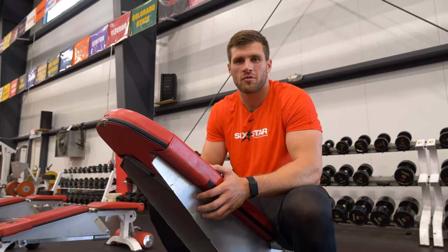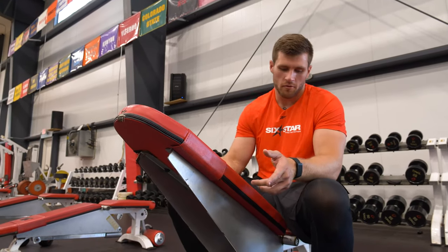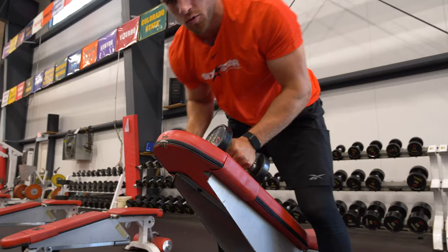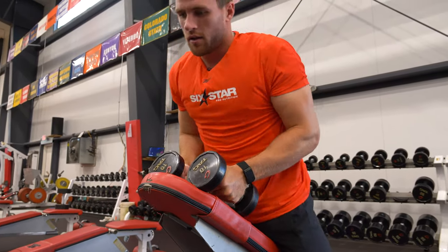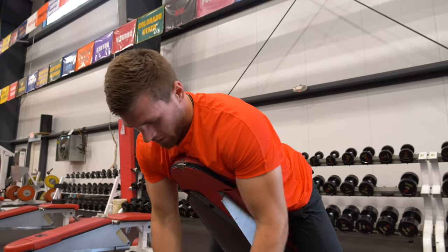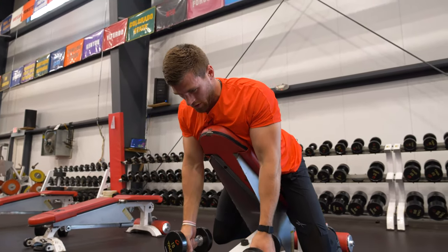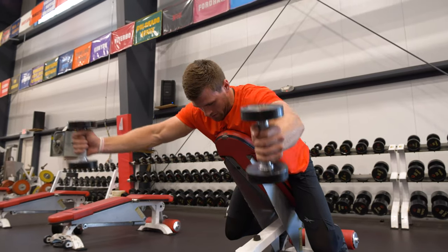Hey guys, I'm TJ Watt here with Six Star Pro Nutrition and I'm gonna take you through an elevated bench shoulder workout. You want to start with some lighter weights. You're gonna lay down on the bench with your arms straight, pull back your shoulders, and go into the Y position.